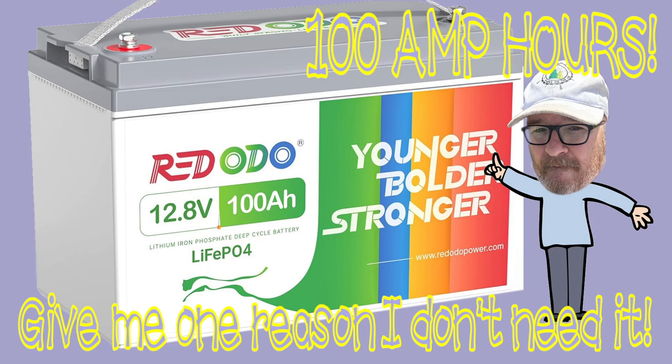Hey there, it's Robbie, W1RCP, and today we're going to review the Redodo 100 Amp Hour Battery. This channel is about amateur radio, Parks on the Air, projects, and all kinds of other stuff.